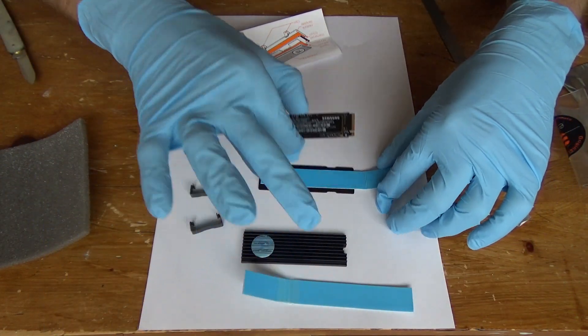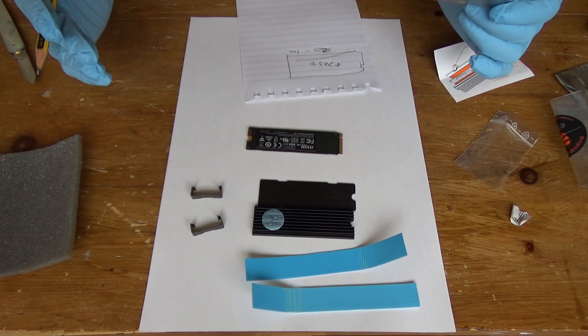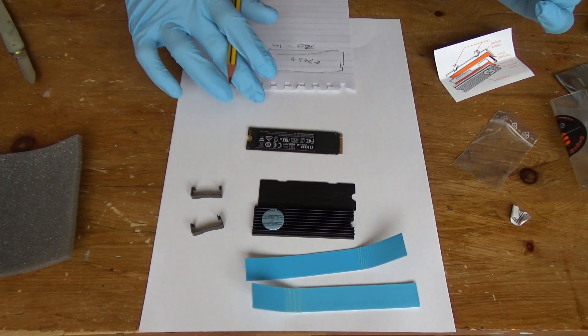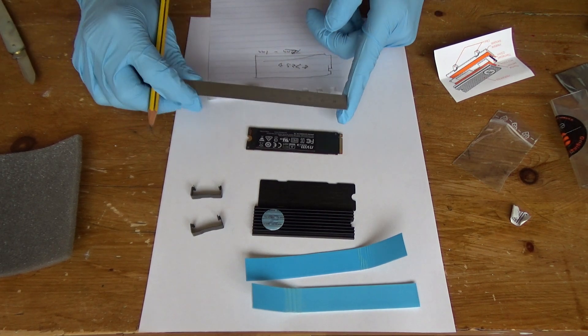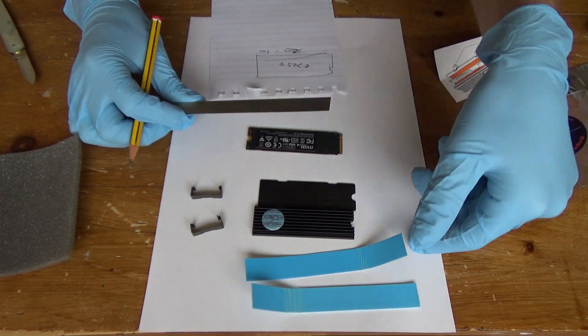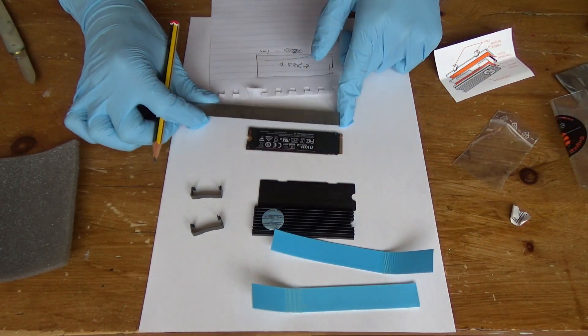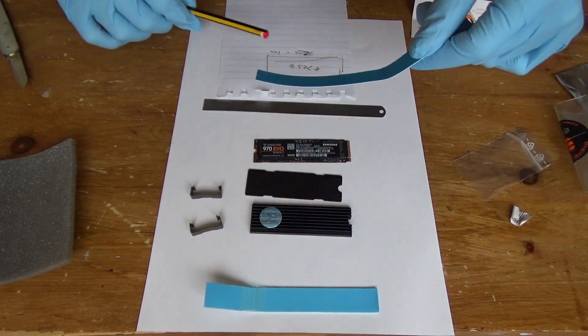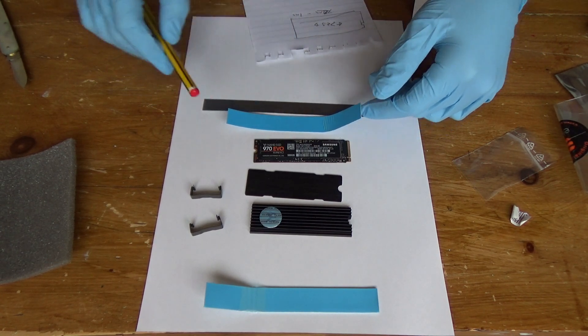Let's measure everything and begin the actual installation. I just realized the camera wasn't recording, but basically I've gone and got some pencil and paper and I'm measuring out how long I need to cut these thermal pads so that they will fit. I now need to mark out 72 and a half millimeters in from the edge.